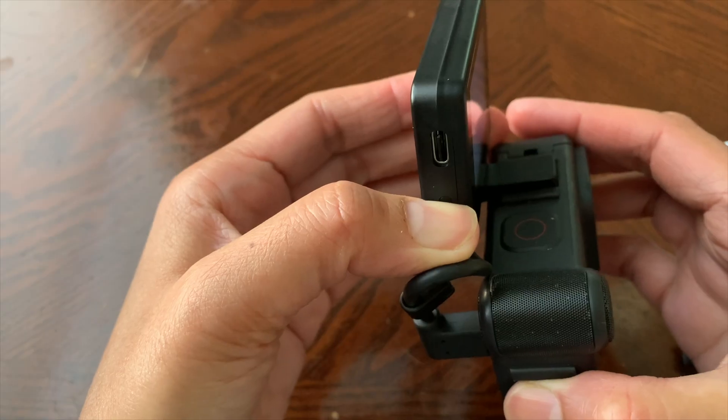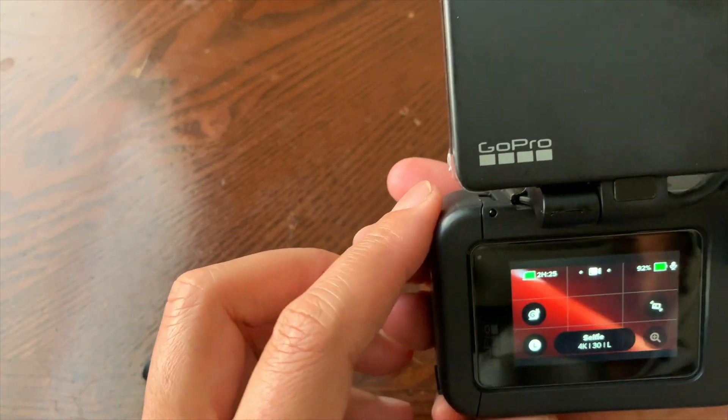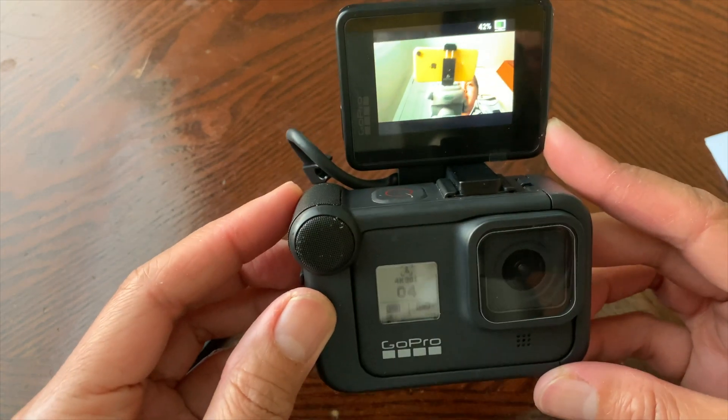So that's it — my GoPro Hero 8 now has a camera screen. And that wraps up my unboxing of the GoPro Hero 9 and the Display Mod for the GoPro Hero 8.